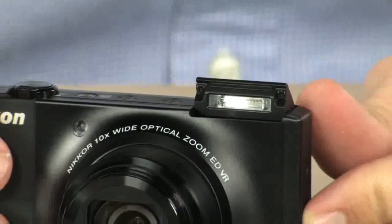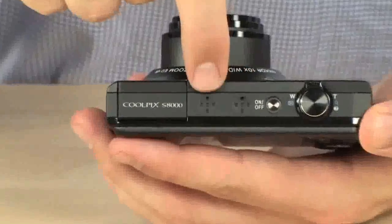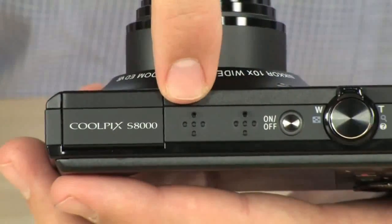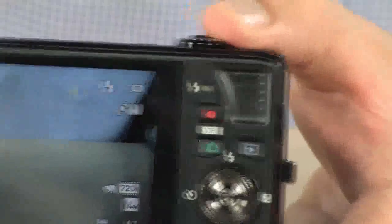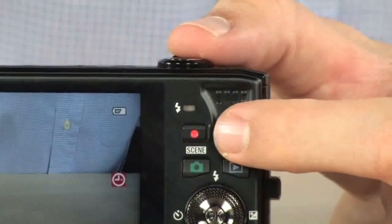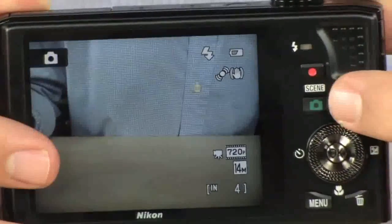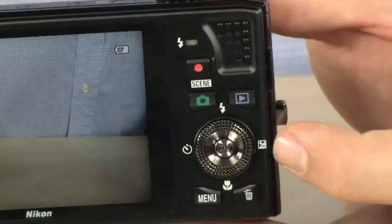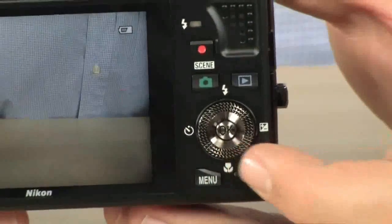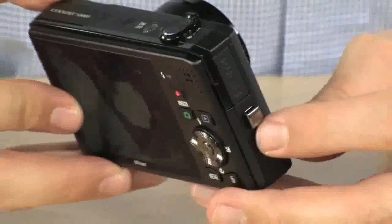There's the pop-up flash if you want to use it or turn it off. Up at the top, it has dual stereo microphones, so when recording audio you get a left and right channel. Over here are your zoom controls. On the back, very simple controls: a single dedicated button for recording video, camera and playback buttons, flash, timer, plus or minus exposure compensation, a macro mode for close-ups, a dedicated delete button, a dedicated menu button, and a place to attach a lanyard.